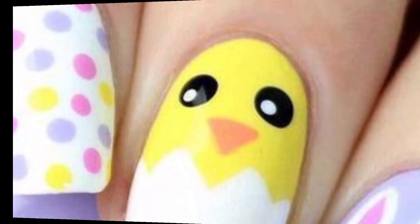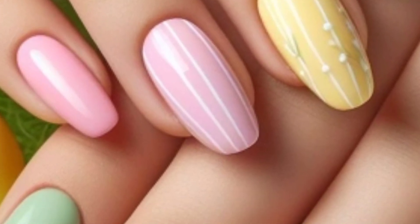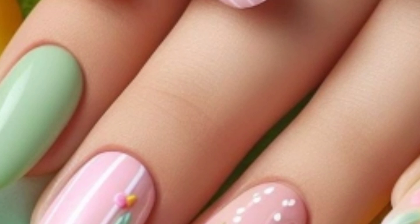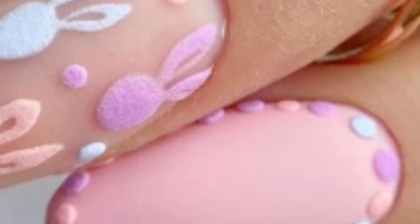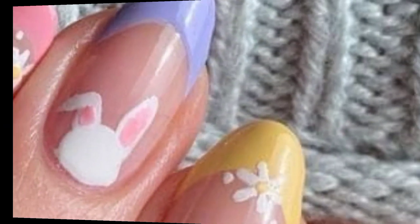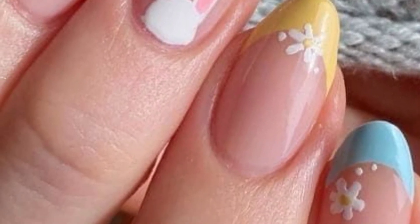Don't forget to finish your Easter nail art with a clear top coat to seal in your designs and add shine. Please subscribe to my channel to receive the latest nail art ideas and updates. I will meet you in my next video, inshallah. Dear friends, take care — and remember me in your prayers.